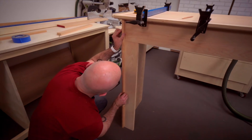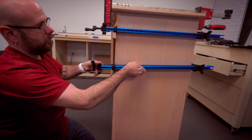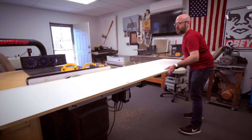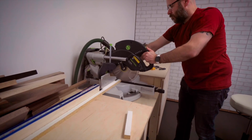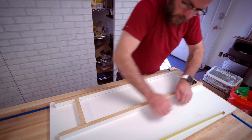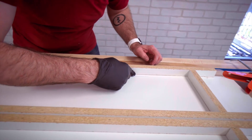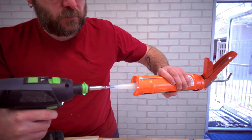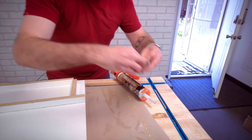These pieces go on the edge here to cover this up. This little thing my buddy Jack taught me — stick a screw in there with some electrical tape.